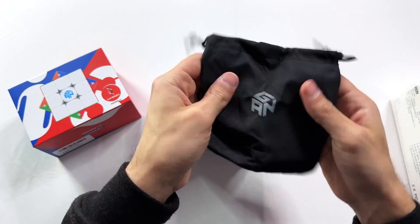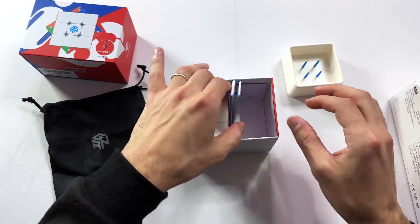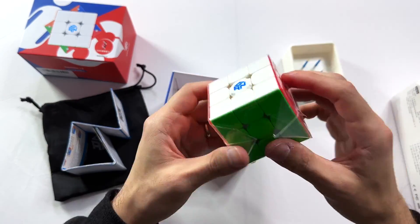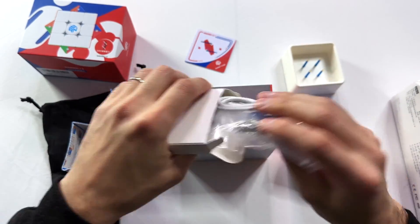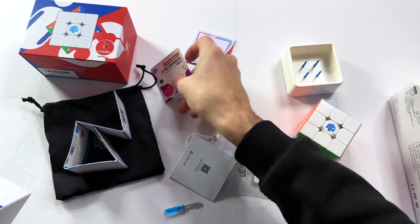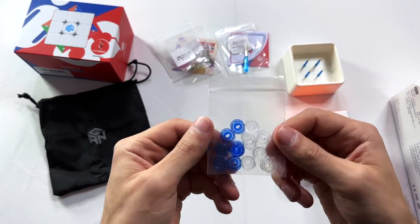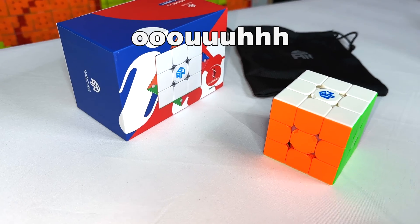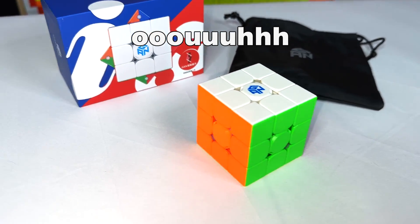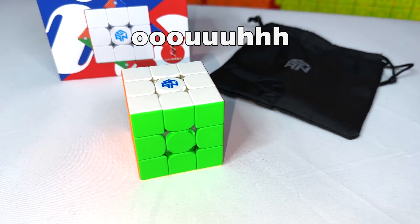As you can see, the cube comes with a few accessories: the GAN pocket, which is a bag for your cube, and the charger, a flash charging base, screwdriver, two sets of springs and nut caps, instructions, an ID card, and an empty bag of air. I have to admit the colors on this cube are amazing.